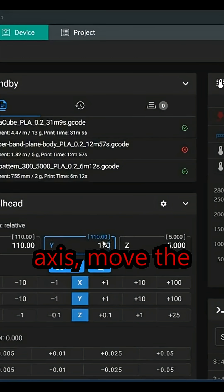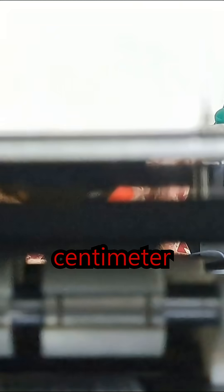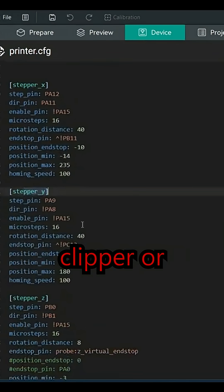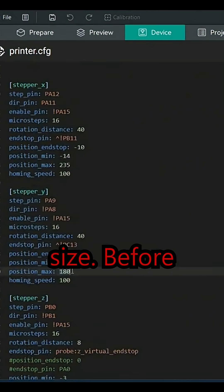To calibrate the new length Y-axis, move the bed in 10 centimeter increments until the bed reaches the printed part. Update your Klipper or slicer settings to reduce the bed size.